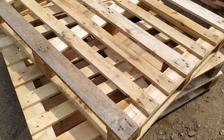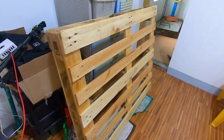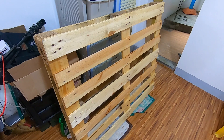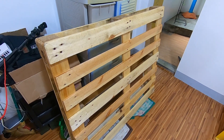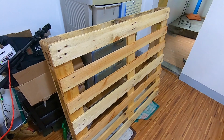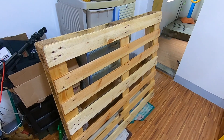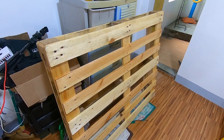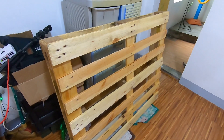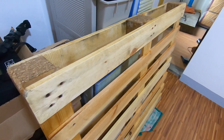Bed frame. So, ito yung isa sa mga paleta. This pallet costs 500 each. Pero nakapinigyan kami ng discount kasi dami namin binili. Bilisan po yung binili namin — eight for the bed mismo, and two for the bed frame. So, pinili namin ito. Mas pinili namin yung almost mapuputi na talaga.